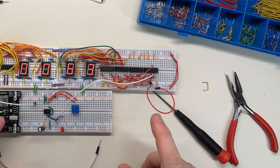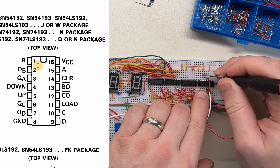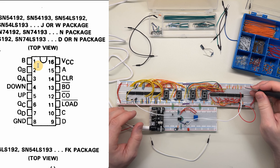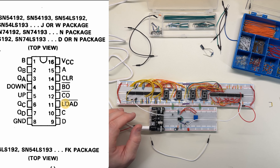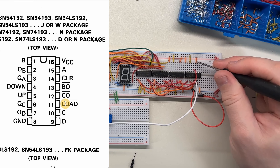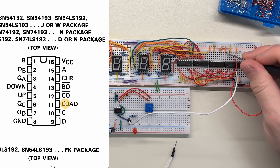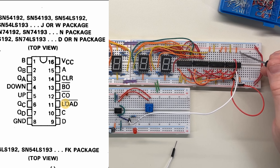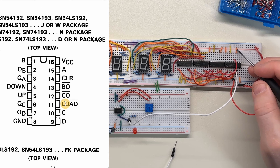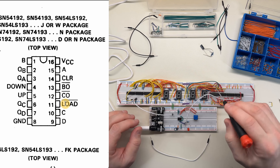I think I hooked up the reset pin in the correct place. Let me check the datasheet. Clear is pin 14 on this counter chip and it doesn't have a line on it, so it should be active high, and I have it tied low so that it's not clearing. Load is pin 11 and that's active low, so I have that tied high so that I don't load — at least that's my assumption. That way I leave the input pins empty because I don't care about them. Down is currently tied high and up is tied to the clock.